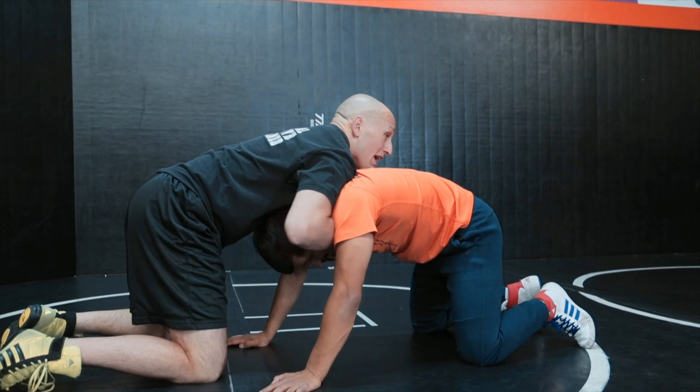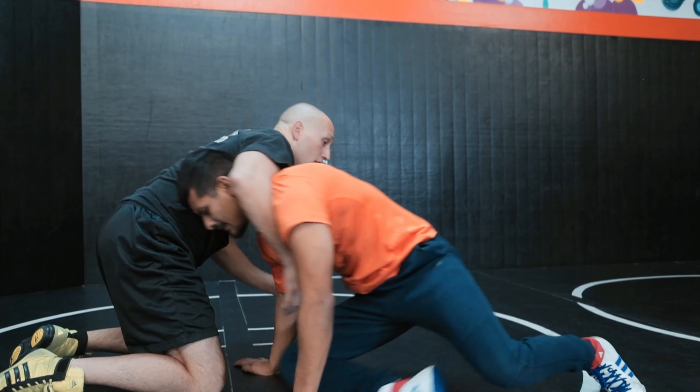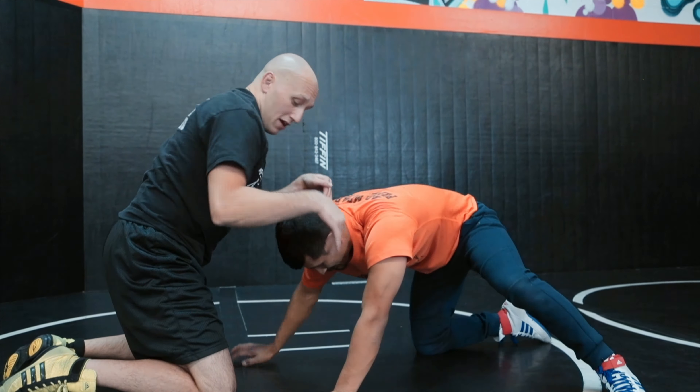My elbows are in because if my elbows are out, he might come onto his armpit. So both elbows are in so he can't go through my windows. First thing I'm going to do is step up to the outside. I'm going to come over here, lift his wrist, lift my wrist, and get nice and tall. I'm tall, my wrist is lifting his wrist. Now I'm going to cut across hard.